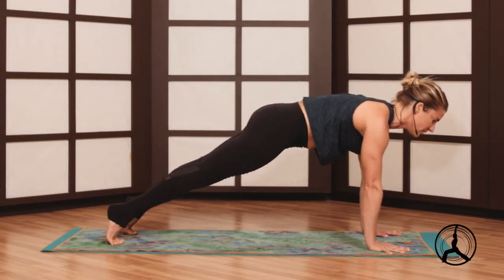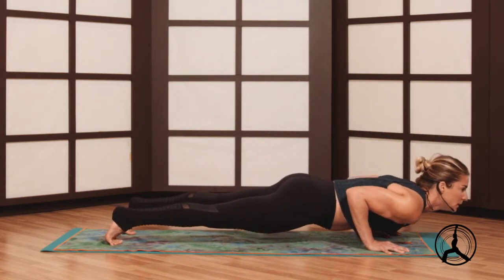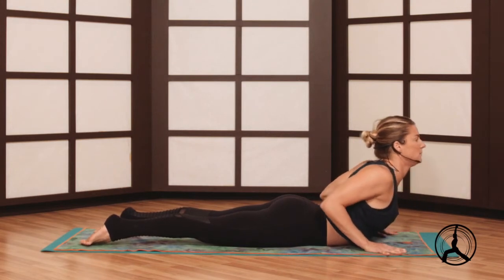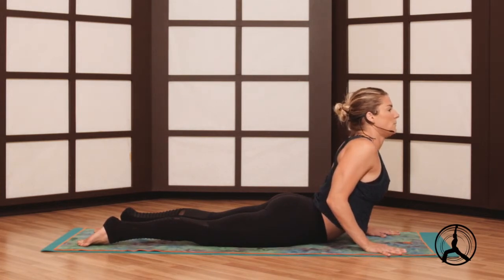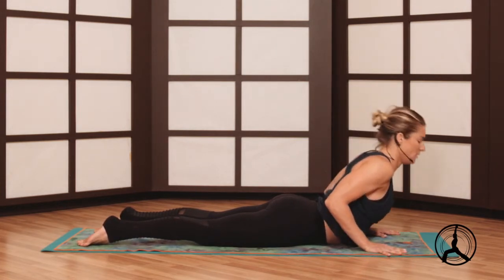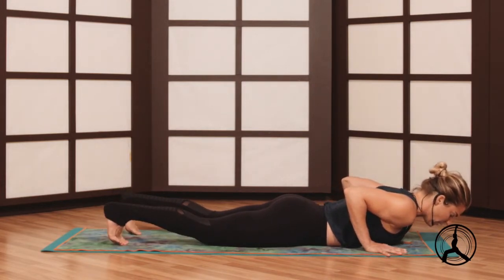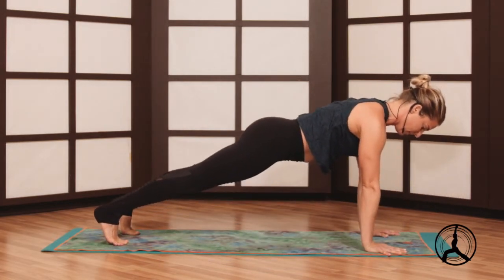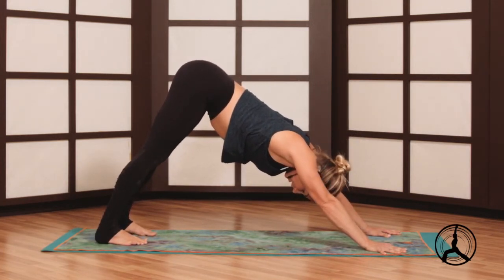If that's ever too much you can also go to your belly — cobra, elbows in, working our back bends today for forearm stand. Chest to the floor, curl the toes, and we'll press into a high plank from here, working a little more upper body strength. High plank and then down dog, press through the floor, take a couple breaths.